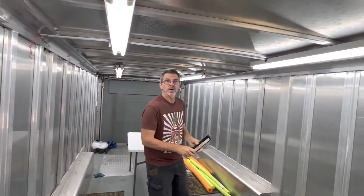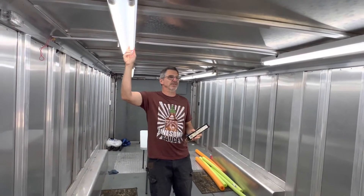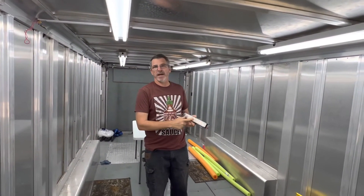So if you change out your T8 lamps to LED and you go in and some work, some don't — suspect the ballast.